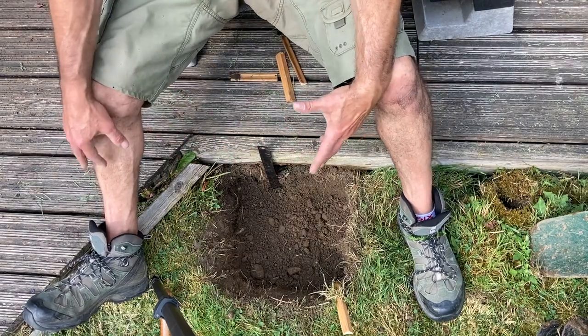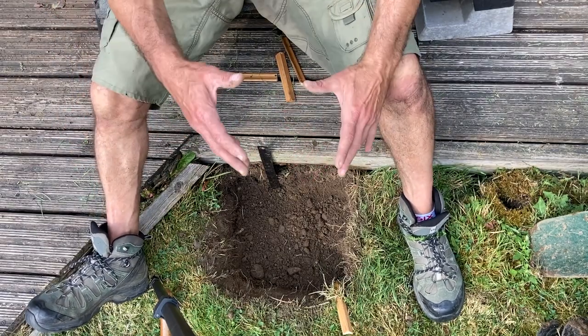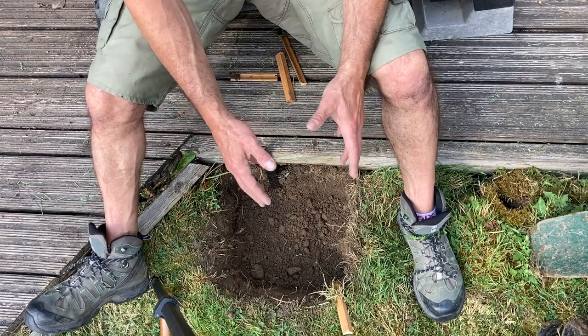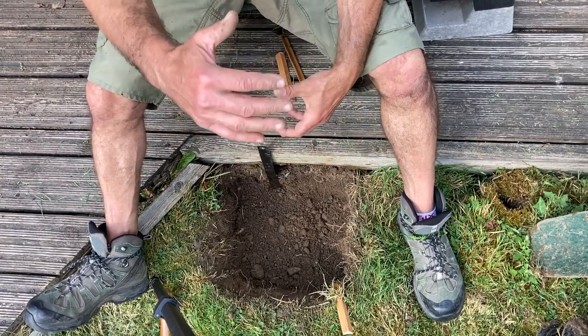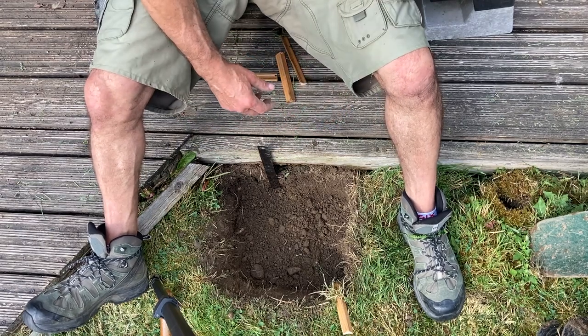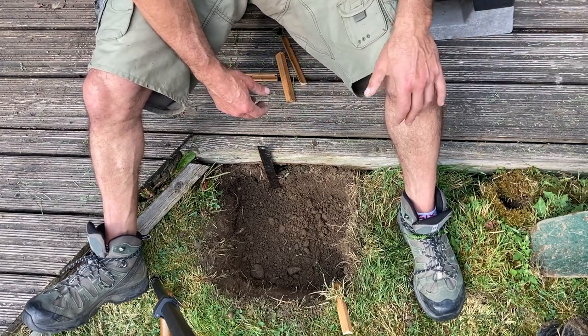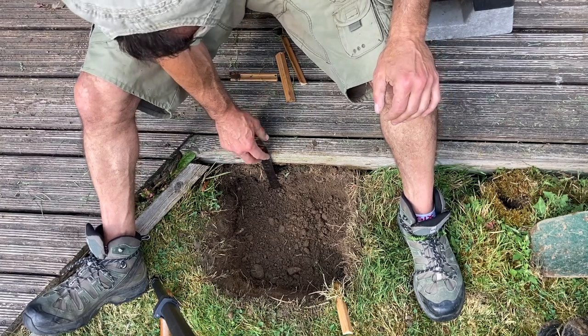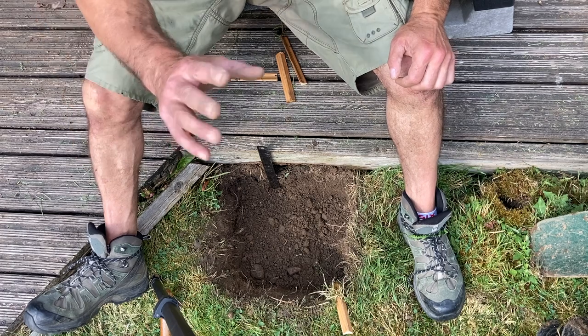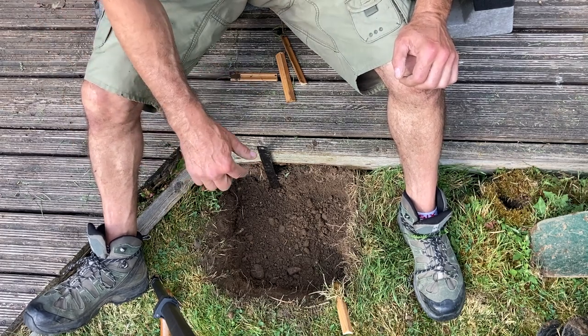I'm going to go down to about 60 to 70 centimeters — I'm not going to be too bothered about the extra 10 to 15 centimeters that should ideally be there. From past experience, because I'm attaching it to another post it's already pretty firm, so I don't need to go down that far. Maybe another two passes and I'll be there.